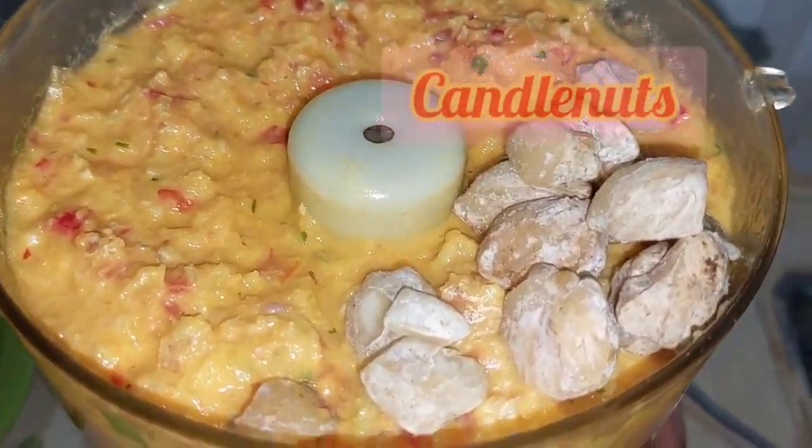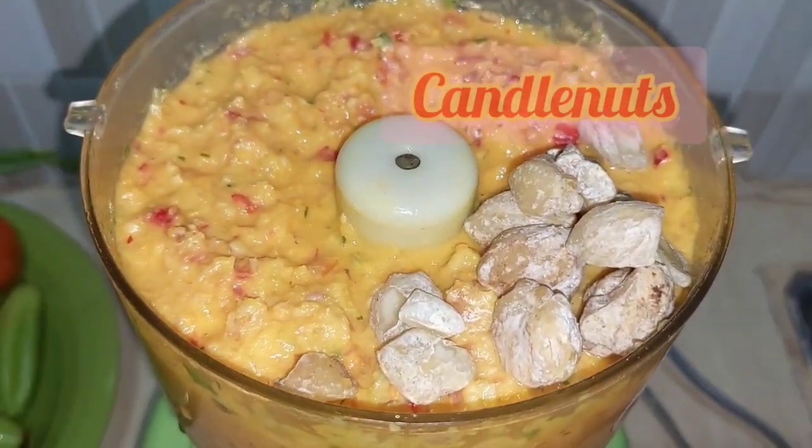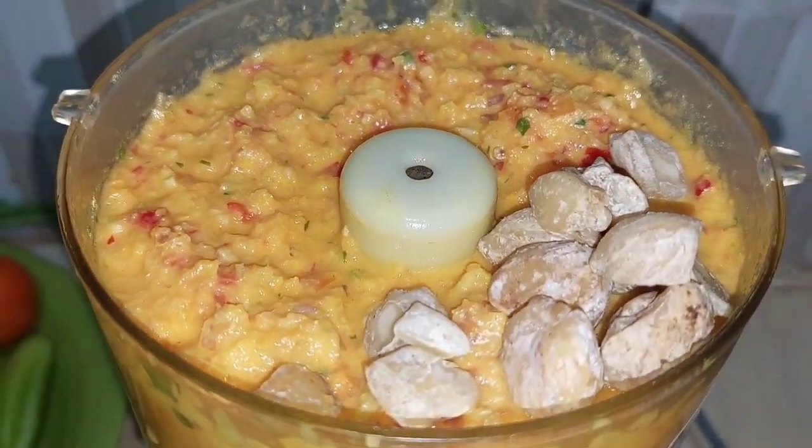I already blended everything but then I forgot to put the candle nuts in, so let's do one last round of blending.